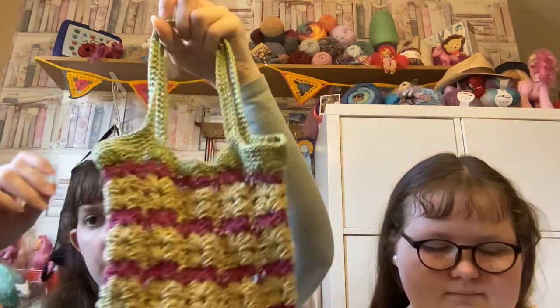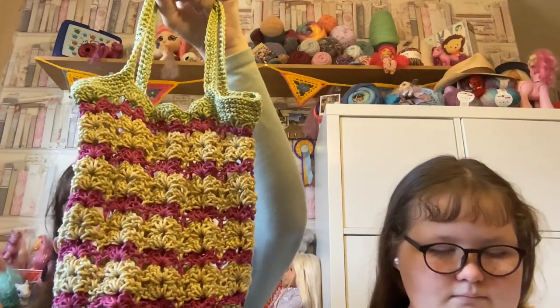Hello and welcome back to Crochet My House. We've got quite a few things to show today. I'm going to start with this little bag that I finished.